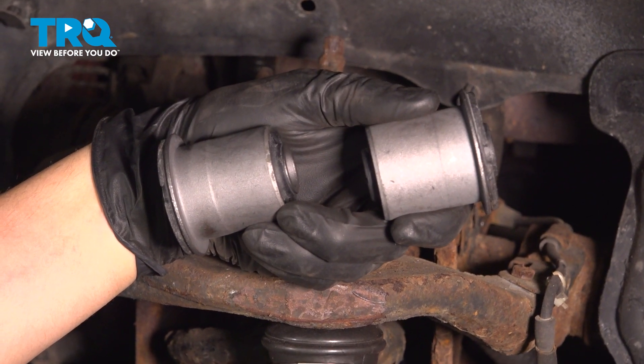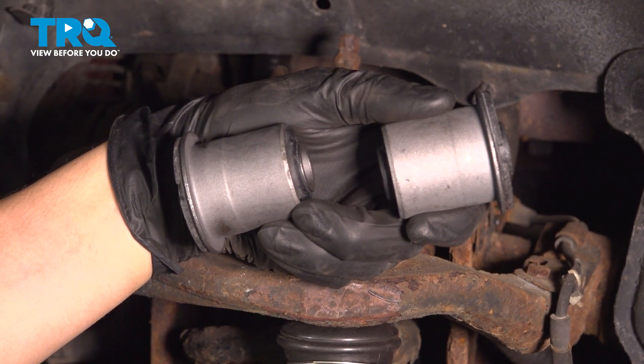In this video, I'm going to show you how to replace the upper control arm bushings on the front of this Toyota 4Runner. Let's get started.